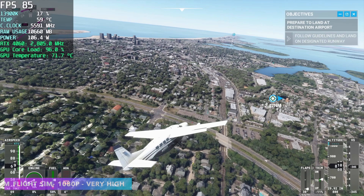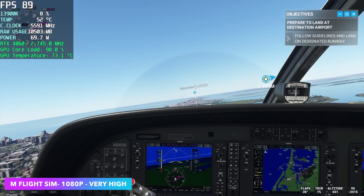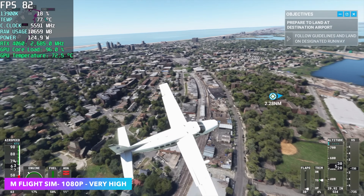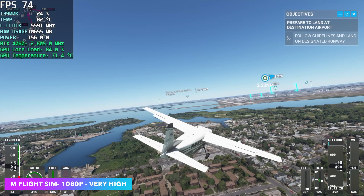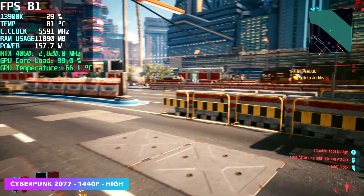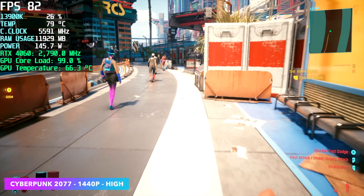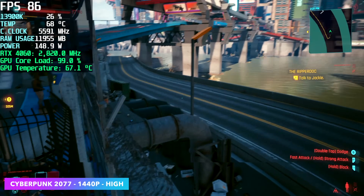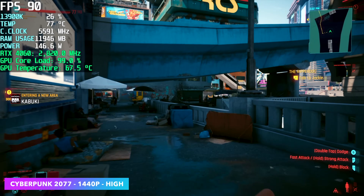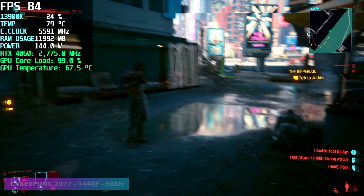Microsoft Flight Simulator is one I always get asked about, so I threw it in. At 1080p very high with no DLSS we're averaging 79 fps — playable, but even at 1080p it's demanding; bumping to 1440p would really require DLSS. Finally, Cyberpunk 2077 at 1440p high: at very high or ultra settings it will dip under 60 in certain areas, especially with population density maxed out. Again, DLSS is available for all these games to boost frame rates. I know some people are against upscaling whether it's DLSS or FSR, but personally I do like using it when needed.